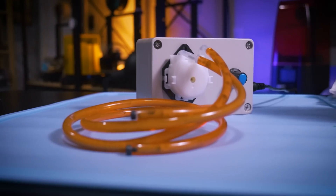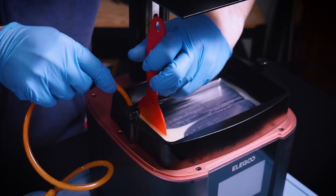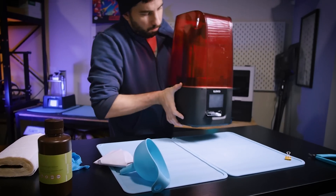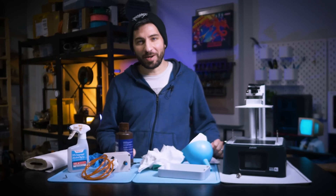In today's video I'm going to tell you all about my new favorite tool for my resin 3D printers. It's something you've probably never heard of or considered using in this way, because it isn't something specifically made for resin 3D printers. I'll tell you more right after the break.